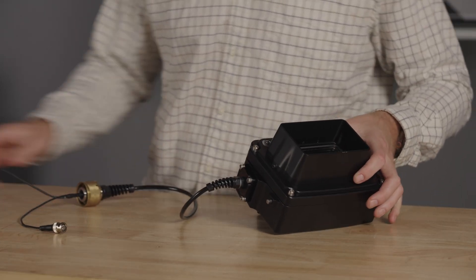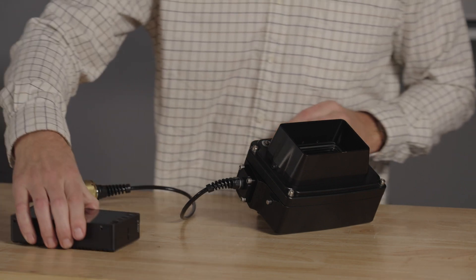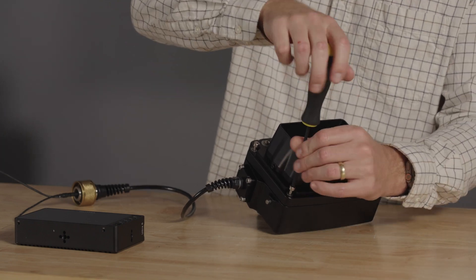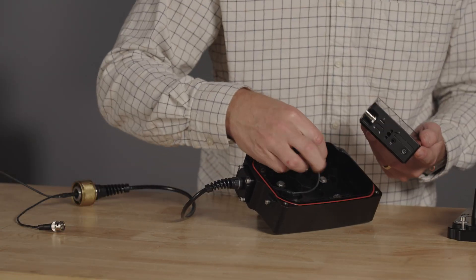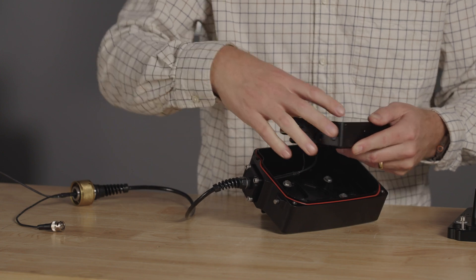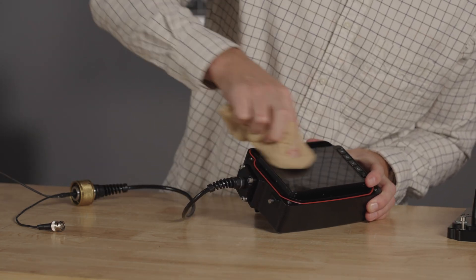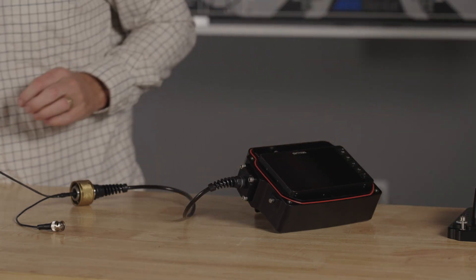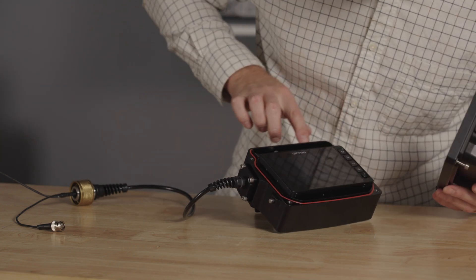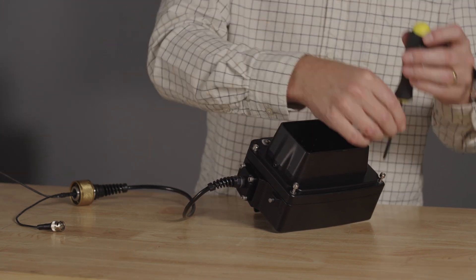Next, install the monitor into the monitor housing. In this case I'm using the Small HD Ultra 5 monitor. Loosen the four screws and connect the power and SDI cables to the monitor. Make sure the monitor is clean before closing the housing. Now check the sealing surface and O-ring — make sure both are clean. Close the housing and tighten the screws in a star pattern.